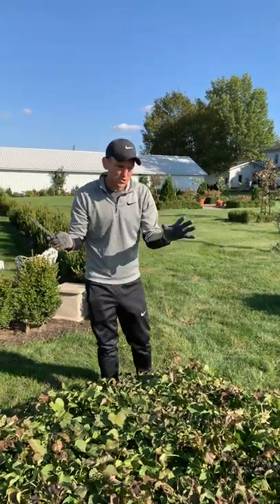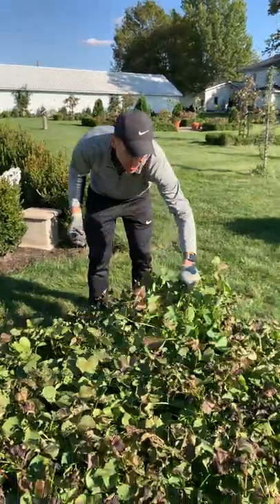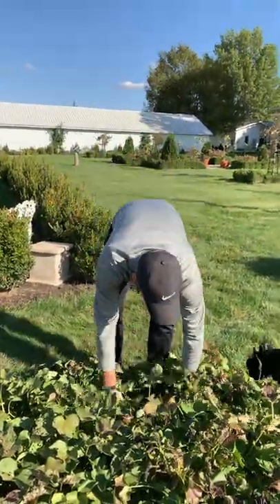So once they start to look really blackened, you for sure should take them out. But after they get a light frost like this, I like to leave them a bit. And what I do to start — because it's hard to know where to even dig at this point — is I cut off the green tops.